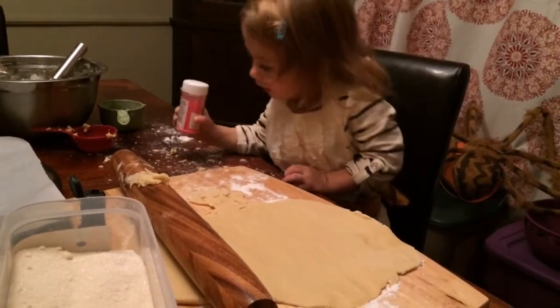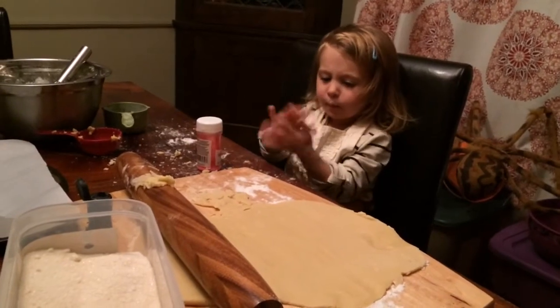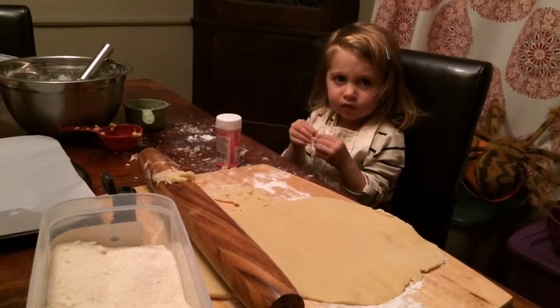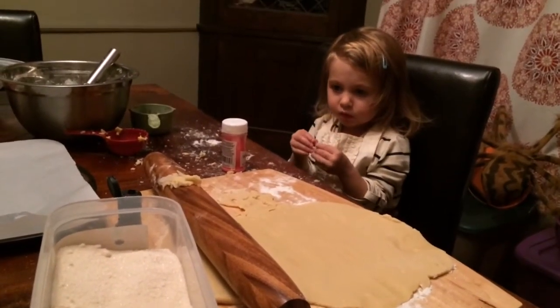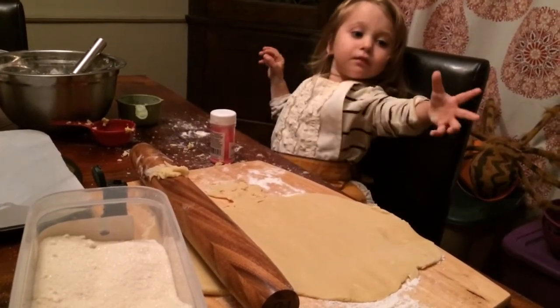Sprinkles. Yeah. Can you help me take the cup off of me? We will when it's time to make the sprinkles. We have to use the cookie cutters first. You ready to do that? Yeah. Okay. Say bye-bye. Bye-bye.